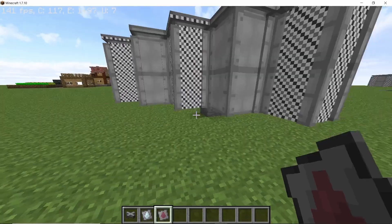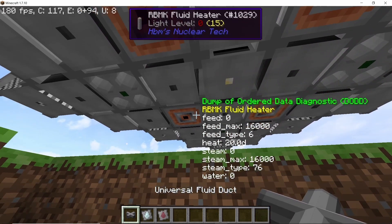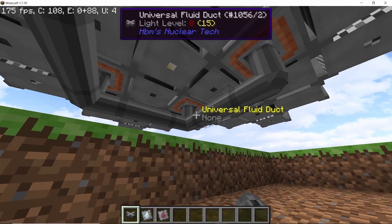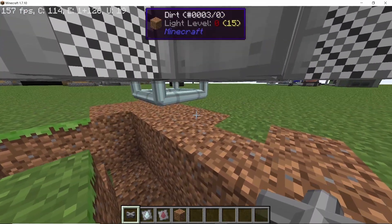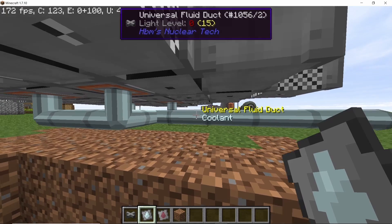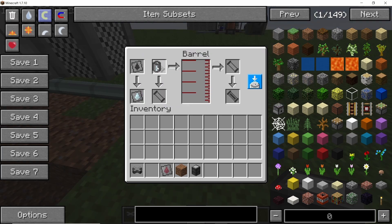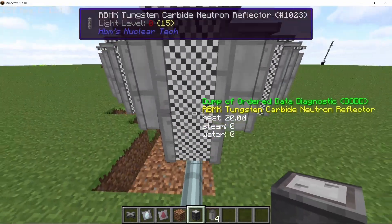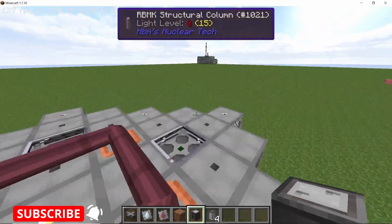Those top ducts will be the hot coolant ducts. On the bottom side we are going to connect the fluid heaters with ducts for the coolant input. Connect all four and set them to coolant by shift-right-clicking with the coolant fluid identifier. Bring this out from the middle and also set it to coolant. To input coolant, place down a barrel set to coolant and start placing coolant barrels inside — it requires a total of 64,000 milli-buckets because we have four fluid heaters. Now all fluid heaters are full of coolant.